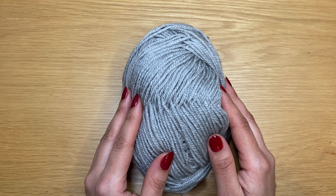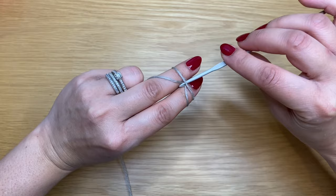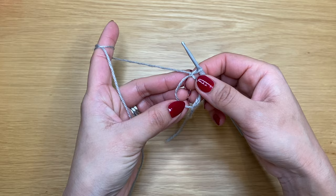To start off we're going to make a magic circle. Take the yarn and wrap it around your two fingers making an X at the base, turn them over, put your crochet hook in and pull up a loop, then pick this bit of yarn and make it go through your loop on your crochet — and that makes your magic circle. Now to start round one, go ahead and work six single crochets inside this magic circle.